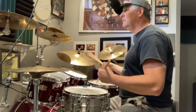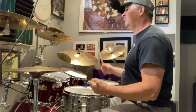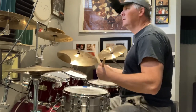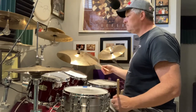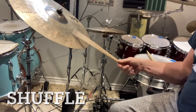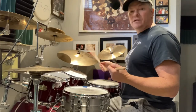Of course, you can play this slow. The most important thing is understanding the balance. I also like to use it as a shuffle — it's really great as a shuffle, because that's coming directly from the jazz pattern.